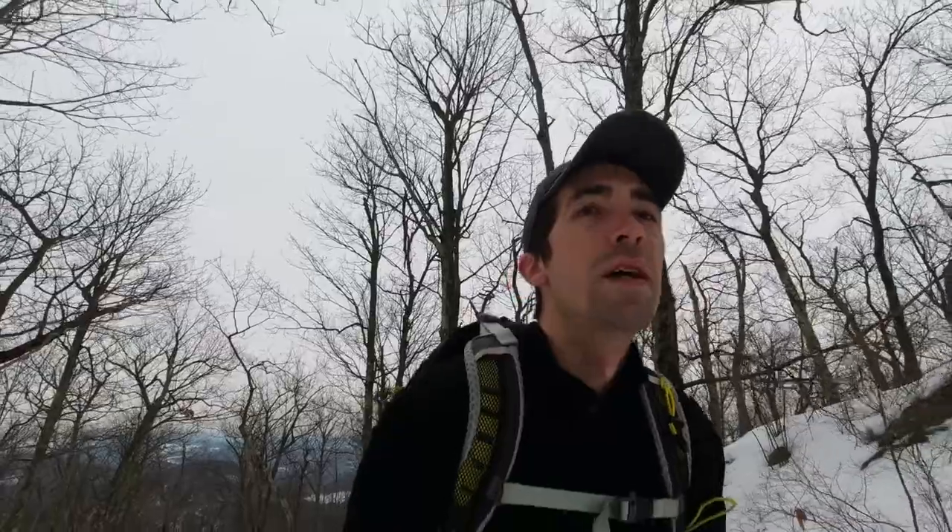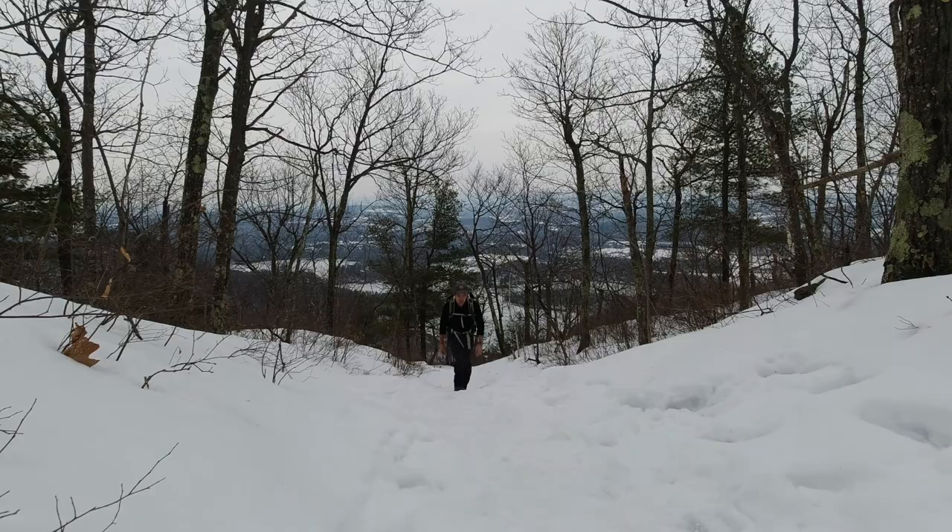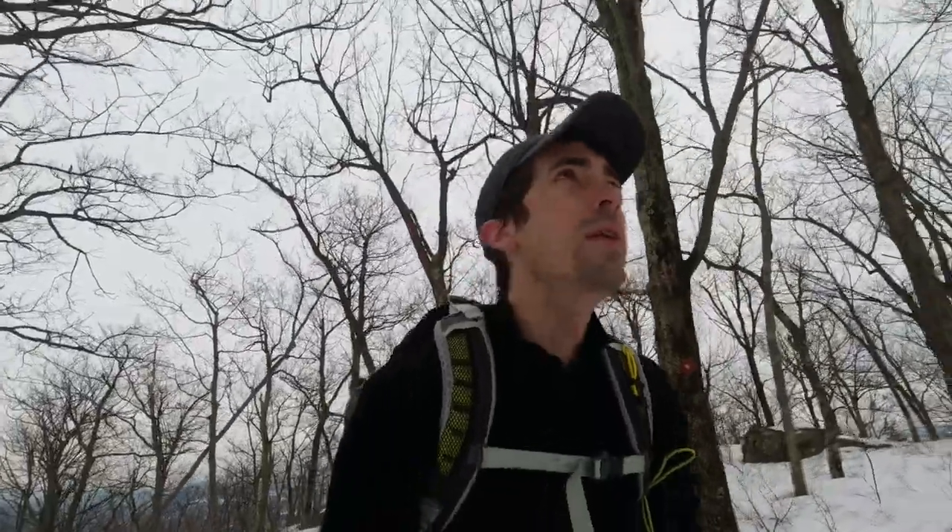I am just out on a quick Sunday morning hike, headed up to one of my local fire towers. I'm going to climb the fire tower and check out the views, which I will show you, and then I'm going to head back down and find a spot to stop along the way and make up some tea and just relax in the woods for a little bit.